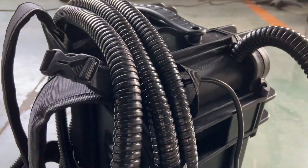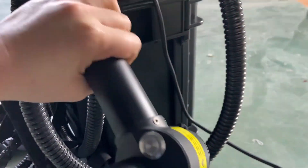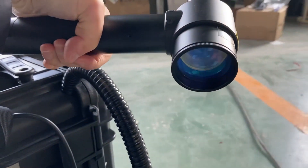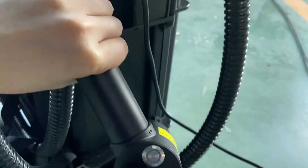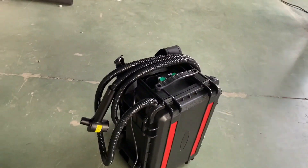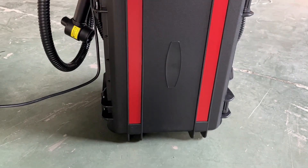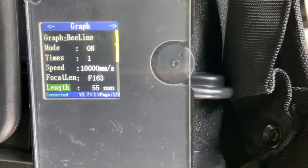The cleaning head includes a galvanometer — sounds a little like a laser marking machine, right? Yes, it is. It's kind of a movable laser marking machine. The last tool is the remote controller, where we can set the parameters.